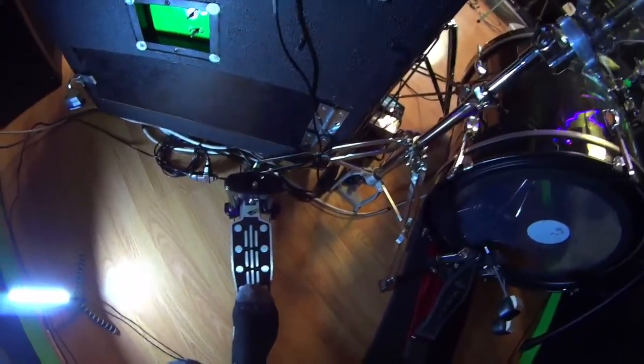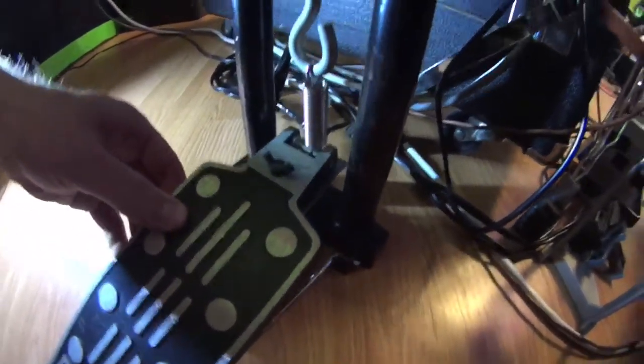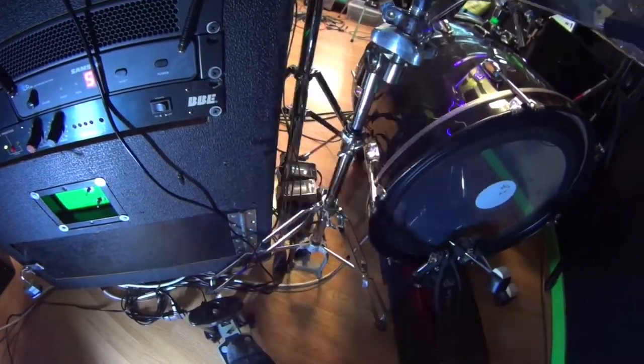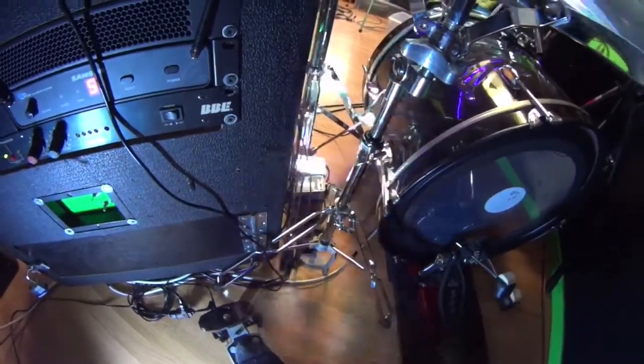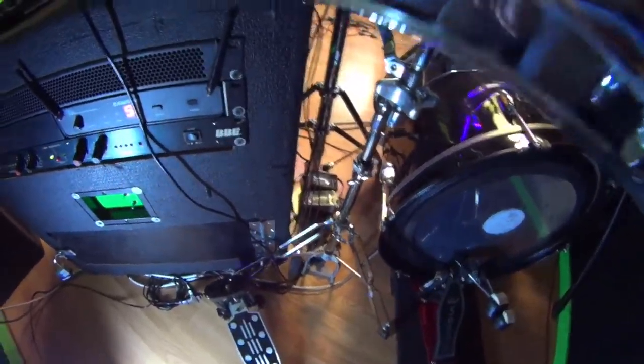If you noticed, I turn the lights on about halfway through the drum cover, and it's with this pedal I made. It's got a little push-button switch — when I turn it on, all the lights turn on everywhere. Then I can hit it again and it'll turn them back off. It's a cool way to do my own mini light show.